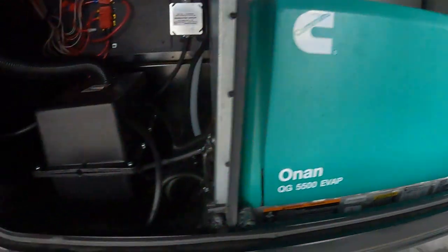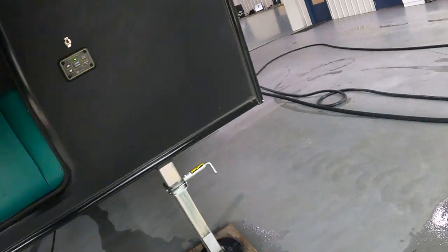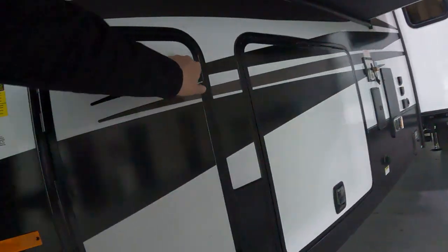Under here is our Cummins generator. There's our battery and some shortstop fuses coming around to this way.